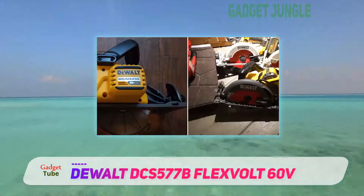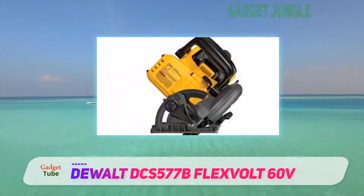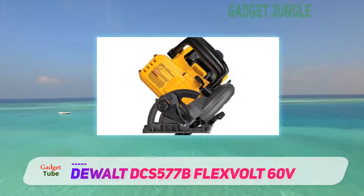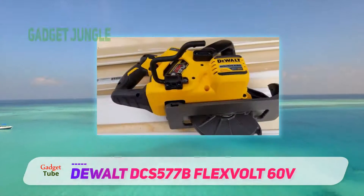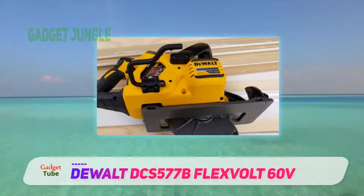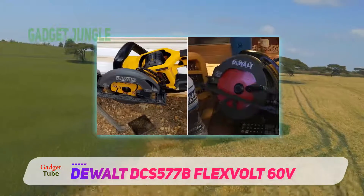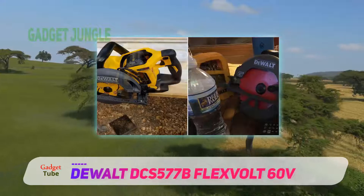The saw bevels up to 53 degrees, and there are positive stops at 45 degrees and 22.5 degrees for ease of making your bevel cuts. A built-in electronic brake helps stop the 7-1/4 inch carbide-tipped blade once you release the trigger after a cut, which provides added safety while using the saw. An integrated dust blower helps blow off dust from the work, making sure the cut line is visible at all times.